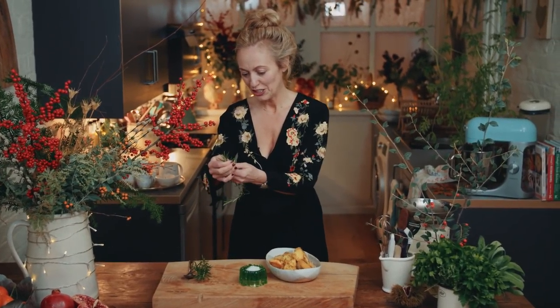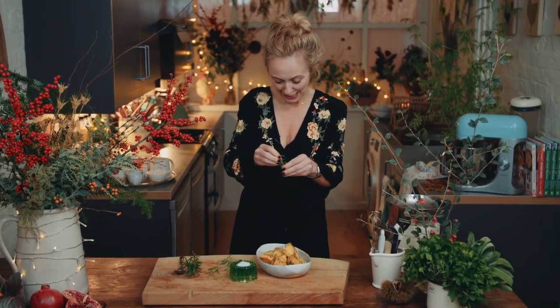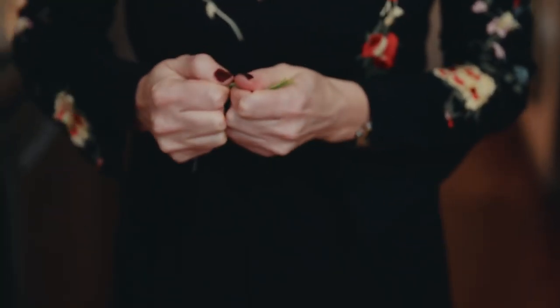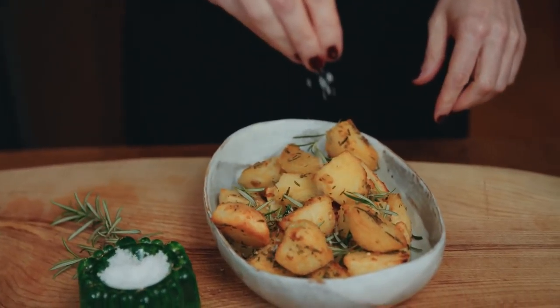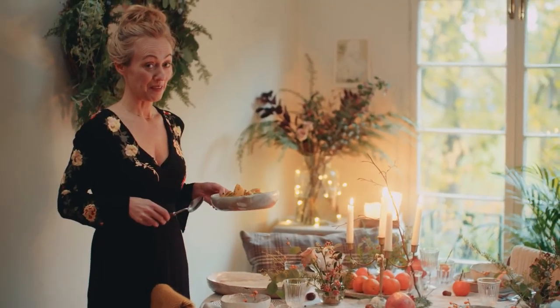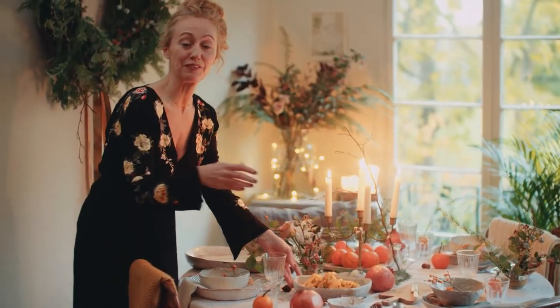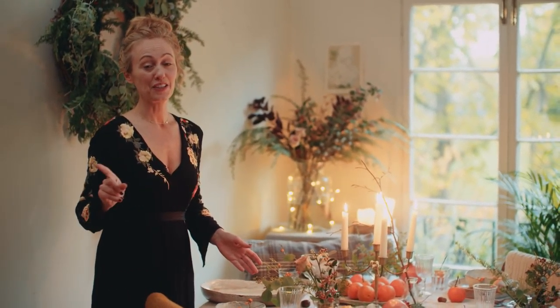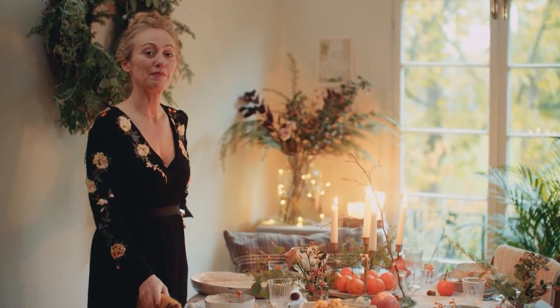The last thing I'm going to do is just dress them with some lovely fresh rosemary leaves sprinkled over, just to bring a lovely fresh sweetness to the potato, and some beautiful sea salt flakes. These are ready to be placed on my Christmas table. So here are my perfect roast potatoes with rosemary and sea salt. The full recipe is below, and make sure you pop over to my Christmas playlist for lots of other gorgeous Christmas recipes.